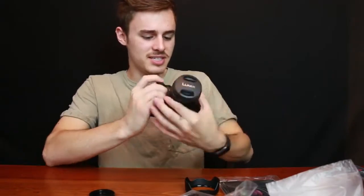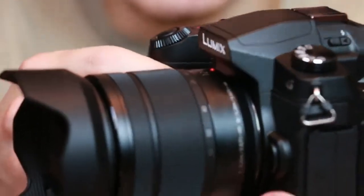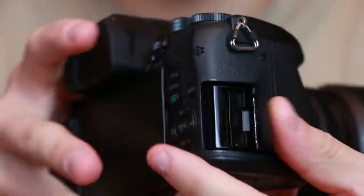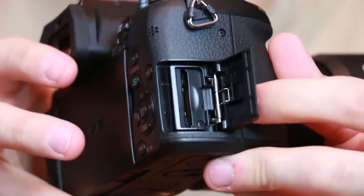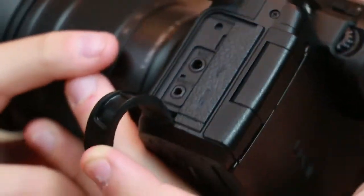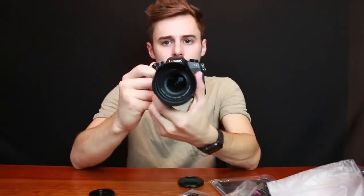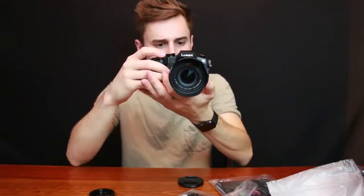It's a good-looking little camera. The button layout is nice. You've got the SD card slot on the right side, which is good because that's where your hand is. There's a mic port on the side right there, and then some other stuff like charging, micro HDMI, and whatnot. I really just like how it feels.